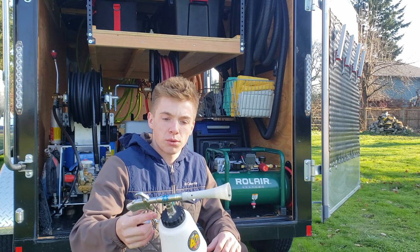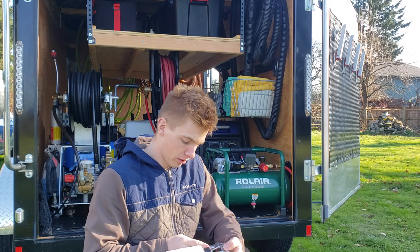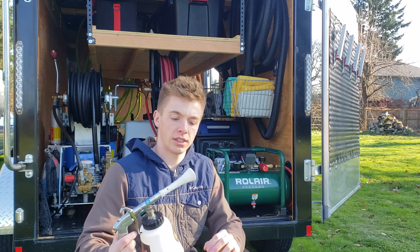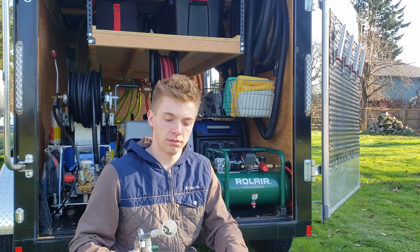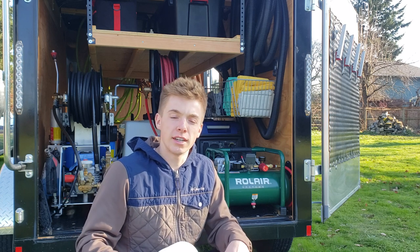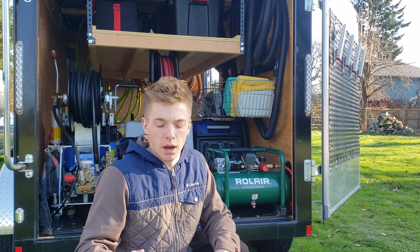So I invested in the Tornador. I don't know what model this one is, but it's got the tank on it and it's got the hose end here. With compressed air, this moves around at a fast rate and blows out debris and dust in a car, in cracks and crevices, and in carpeting.